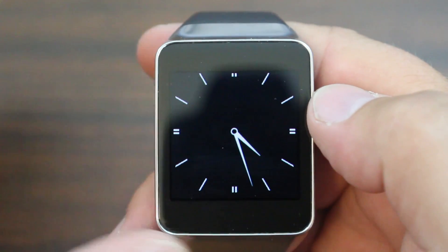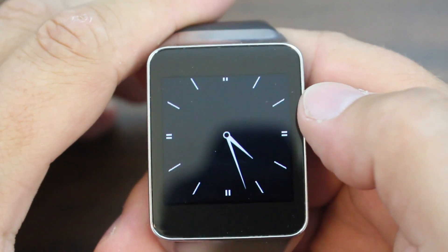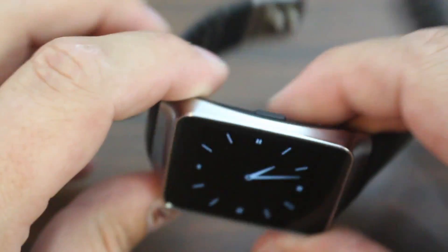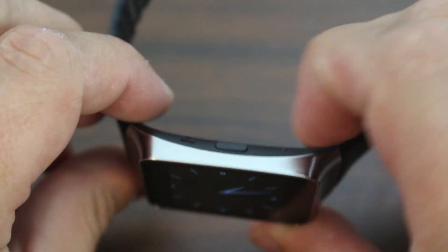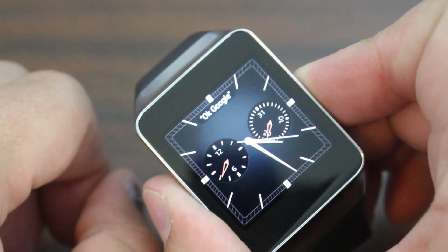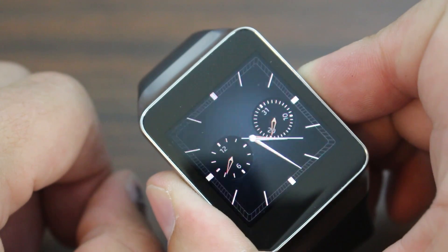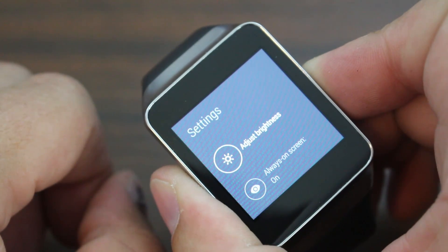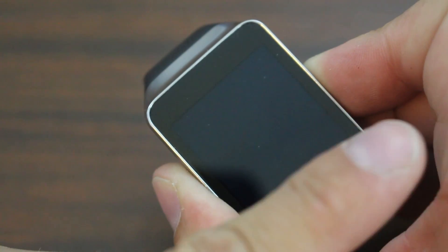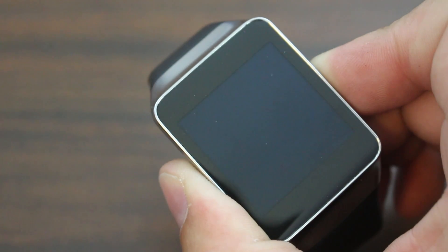Alright guys, so this is going to be the process. This is very, very simple to do on your watch — factory reset manually by getting into bootloader mode. We're going to look at our watch here. You've got the little button on the side, the little power button. You're going to just keep holding that button. Once this thing will eventually reboot, just keep holding it. And you're going to swipe from this corner down to the other corner as soon as you see the Samsung logo.